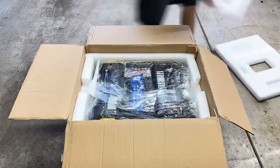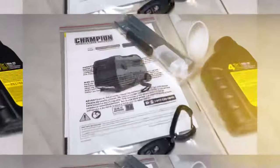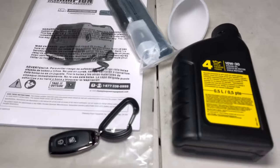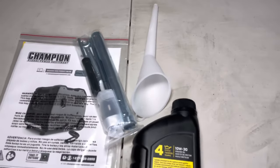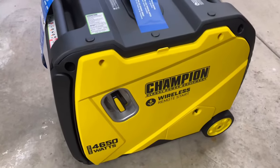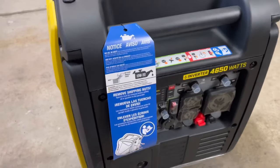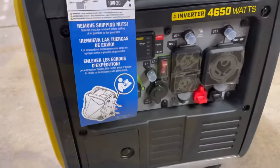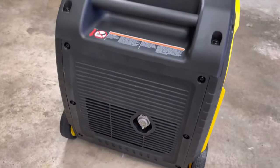First thing we need to do is get it out of the box. We'll go over all the items it comes with — make sure you keep the box just in case you have to return it. Inside you can see it comes with an oil funnel, a little tool kit, the key fob that remotely starts it, and an owner's manual which you should read. This brand new generator has wireless remote start and is also RV rated, so it has an RV plug already on it.